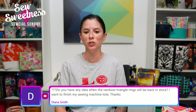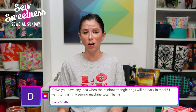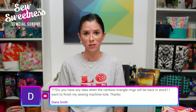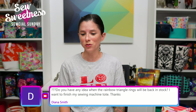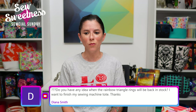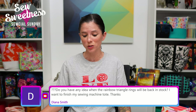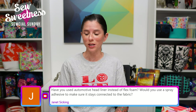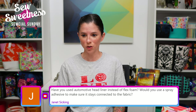Diana asks: do you have any idea when the rainbow triangle rings will be back in stock? I did just place a hardware order a couple days ago. Orders coming from overseas have been encountering lots of delays since the pandemic, so I'm sorry we're out of that particular color. I can't imagine the hardware order will arrive for probably at least a couple of months, maybe more — everything is delayed about triple the usual time.